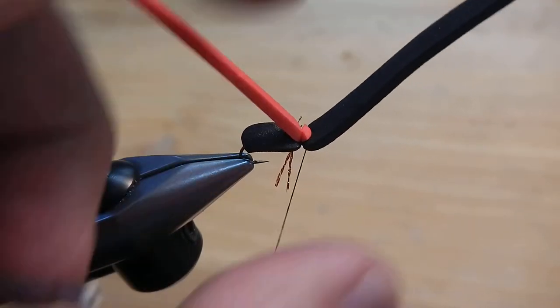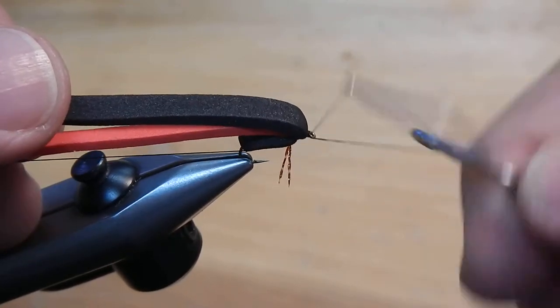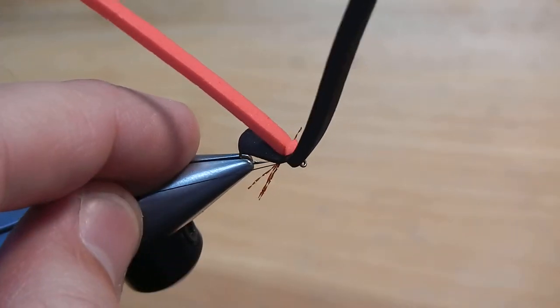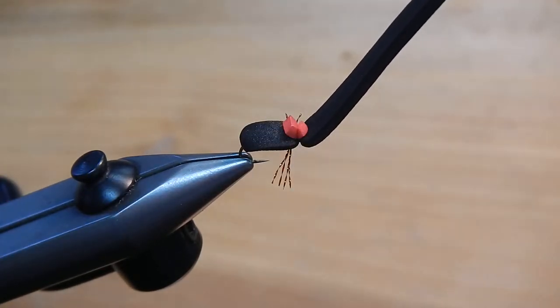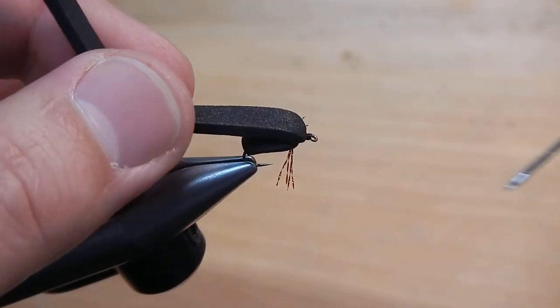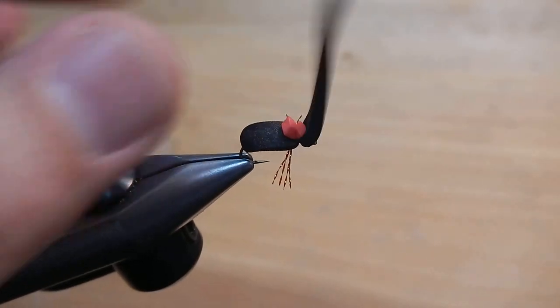Wrap right behind the eye for a head. I'm going to pull that foam back. Make a whip finish. I'm going to cut that thread. I'm going to trim off that red foam. Pull back the black. Put a drop of head cement.